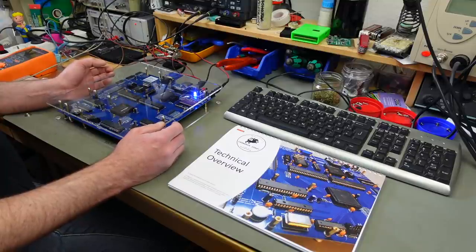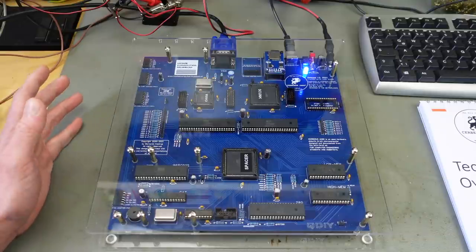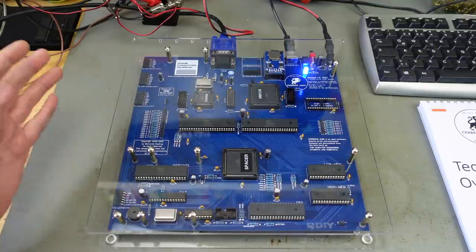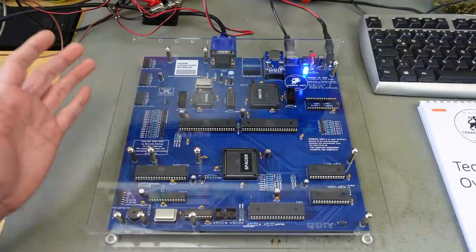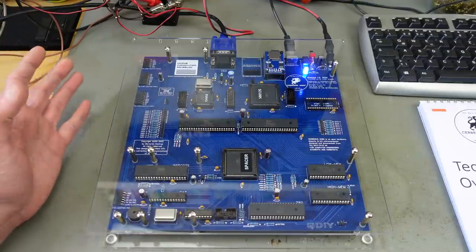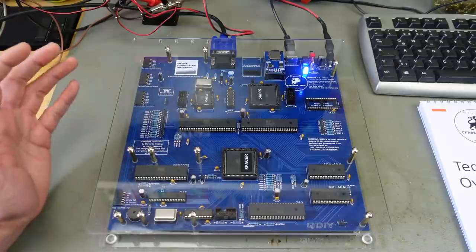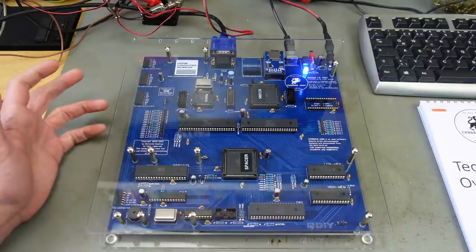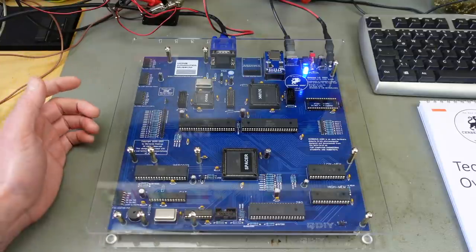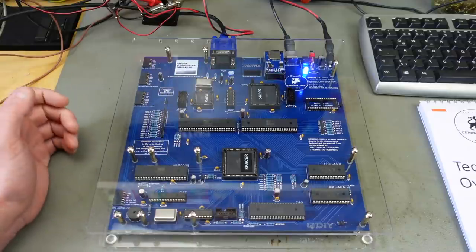I'm not going to get deeper into that. I am going to get deeper into the system though, and I'm not going to claim I am an expert on computer design. I have some experience working on old-school retro 8-bit systems and I know some of the internal workings, but I'm basically just referring to the technical overview in the manual that is freely available as a PDF as well — I'm going to link to that in the video description.